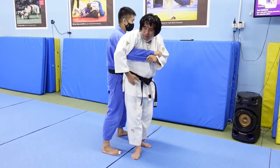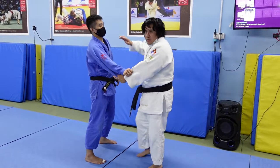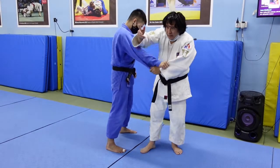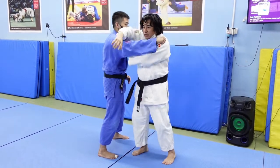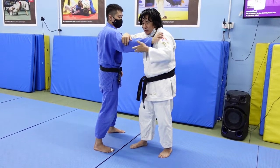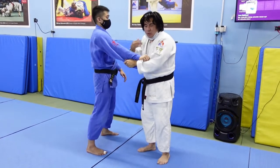You can grab your belt or you can grab your own jacket, skirt, whatever you want. But the traditional way is like this or like this, for the hand. The traditional way is the sleeve, because it gives you more space. And for Soto Makikomi, you want space.